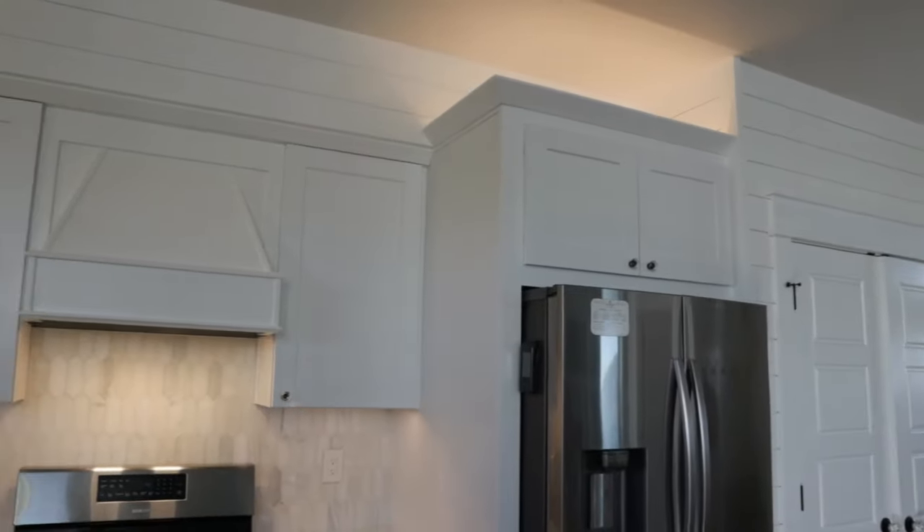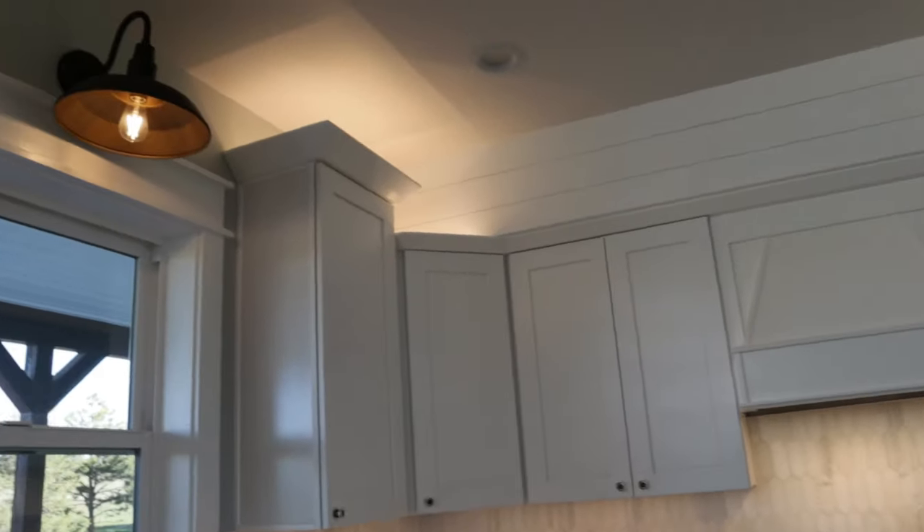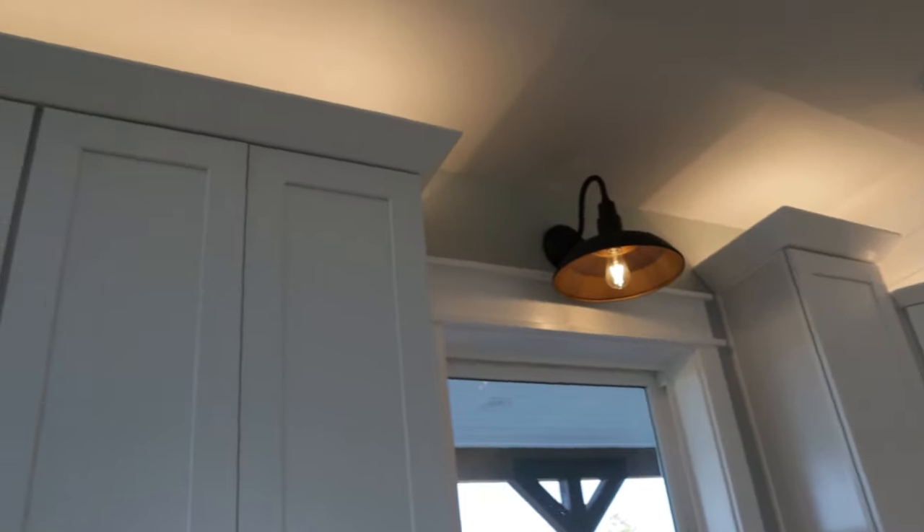Hey guys, welcome back, Josh here. Thank you for following along on our channel. If you haven't subscribed and want to, subscribe. You can also follow me on Instagram at Building with Josh. Today I have a really cool project that can give your kitchen a wow factor and make your wife happy. I took our kitchen space and did some under-cabinet lighting with a nice dimmer switch, and also some above-cabinet lighting. It's great for function during the day when you're cooking, but also gives really nice low lighting at night with the dimmer switch.